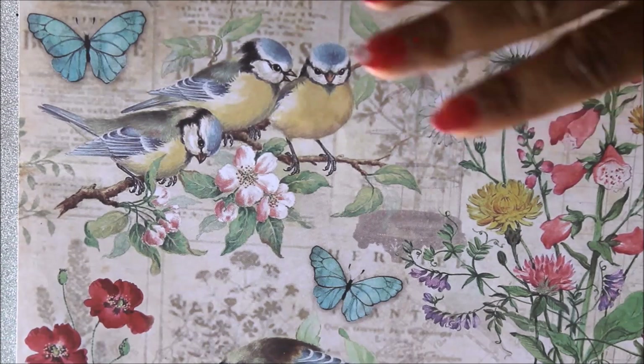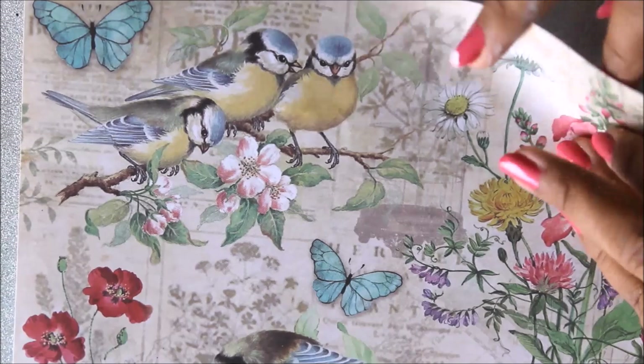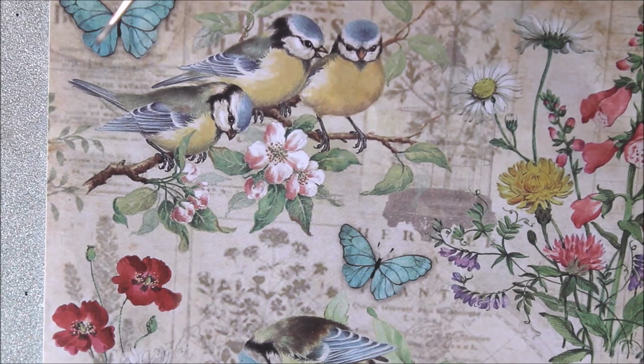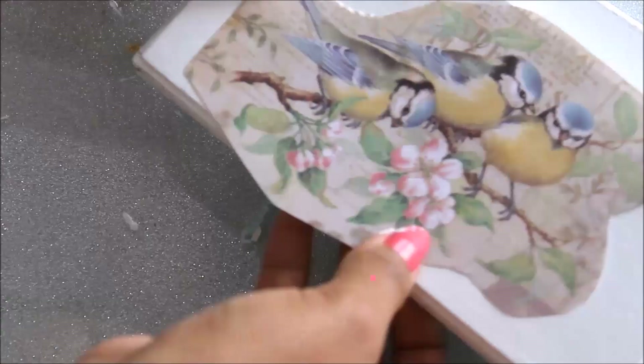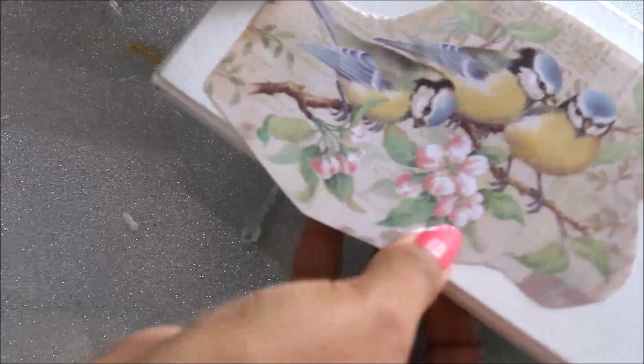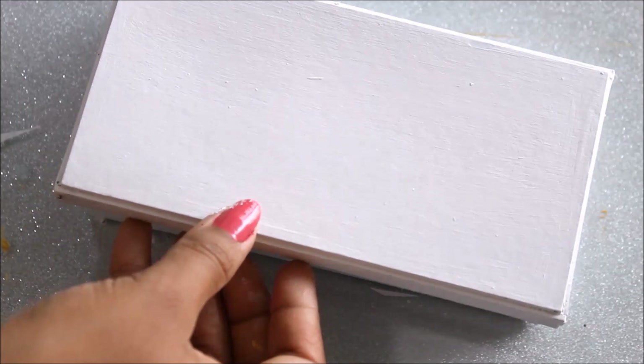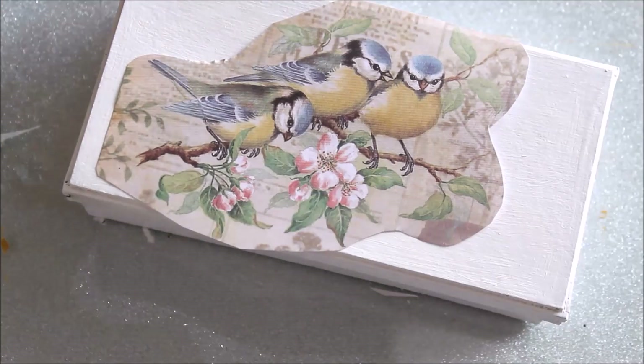Our next step is to cut the decoupage paper. I observed that this paper is quite thicker than decoupage napkins or rice paper, so the way to cut it will be different — it does not wet easily with water. I'm going to use scissors and cut out the part of the design I want. I'll cut the extra top and fit the piece on my box. I may have to hide the edges using some paint.